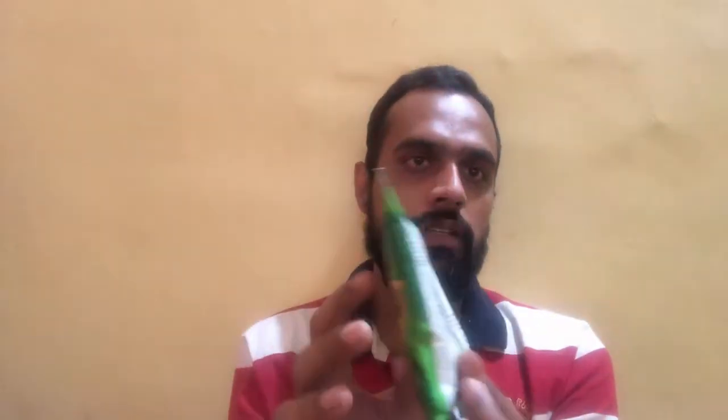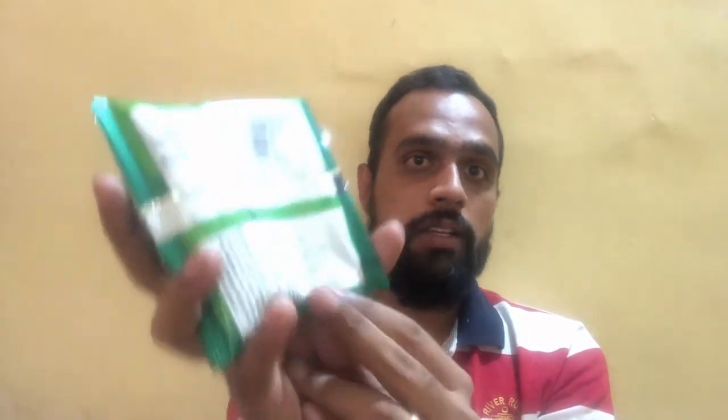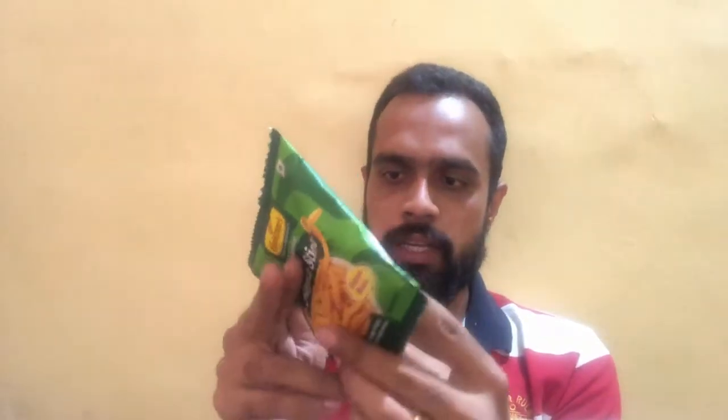Moving to the back side of the pack, the net weight of the product is 22 grams, priced at an affordable rupees 5. So this packet of Haldiram Soya Sticks is rupees 5 for 22 grams. The shelf life of the product is five months from the date of manufacturing and packaging.